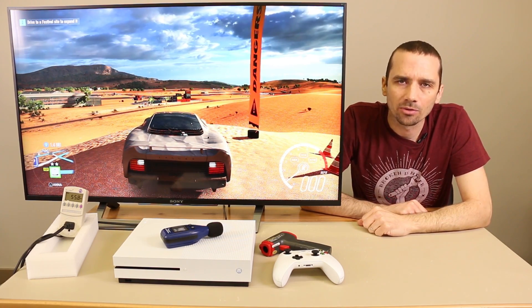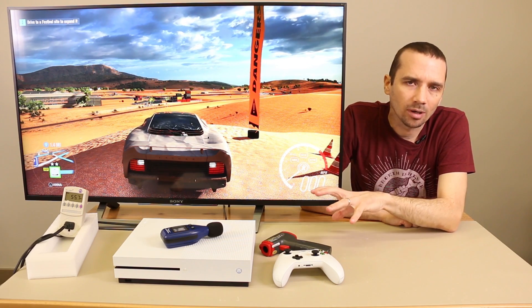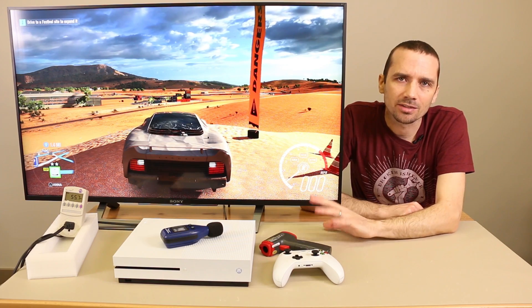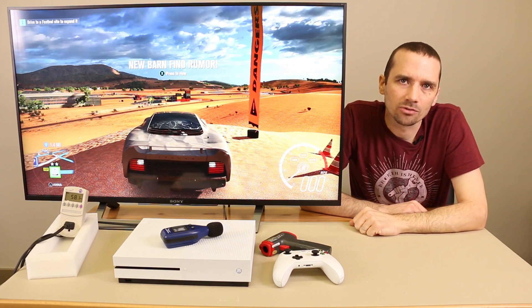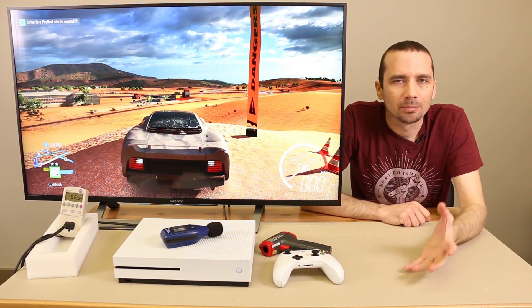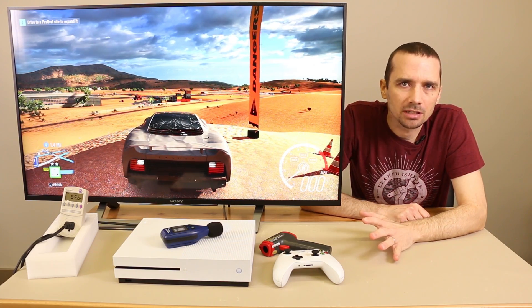Right now it's running at 35 decibels. I did see it go up to 38 decibels for just a second. So this gives us an idea that this aftermarket fan probably is a little bit quieter, but also keep in mind on my Xbox One S the fan really wasn't very loud at all compared to what some people have said theirs are. So this modification was just done to see if it could be done and see which fans work the best. It wasn't done because my fan was actually that loud.